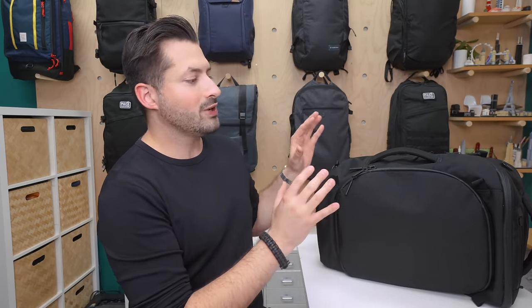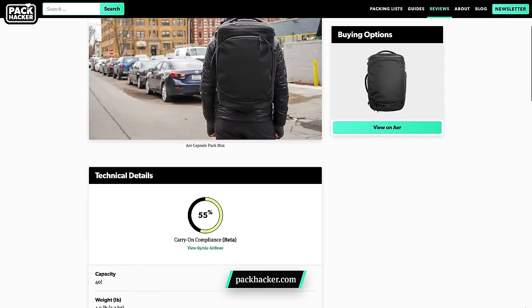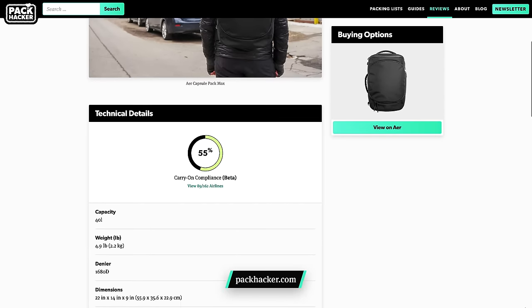In this review, we are going to focus specifically on the Max version. Make sure to visit packhacker.com to see the full written review as well as the best buying options for this bag that support the channel at no additional cost to you. We'll leave a link in the description below. Let's dive in and check out this pack.